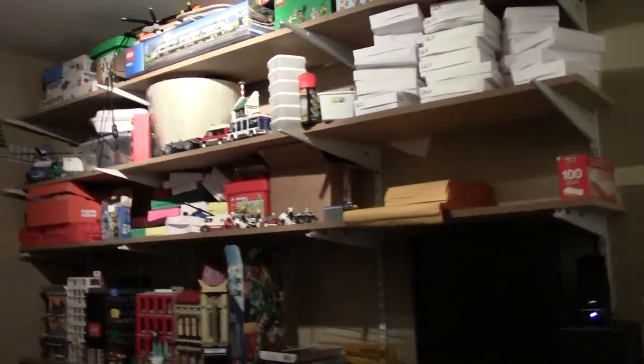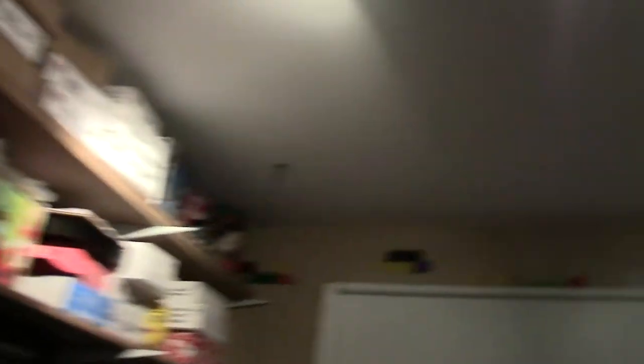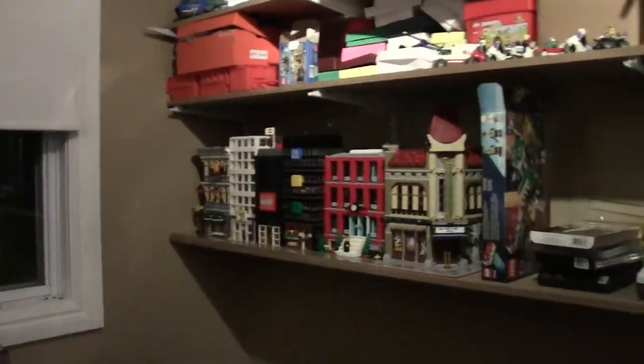Basically, the shelves are still here and these brackets need to be recut, stuff like that. These shelves are good here — sneak peek at Modulus.